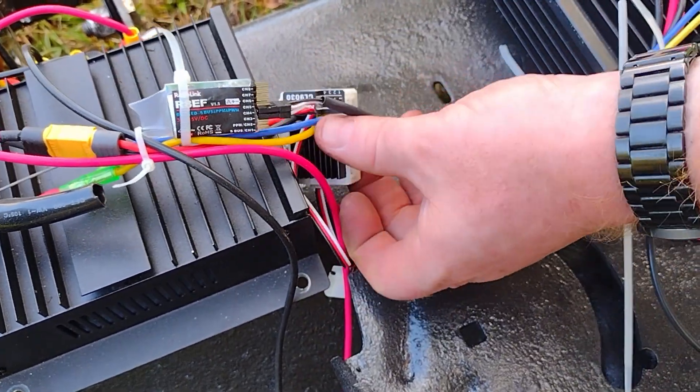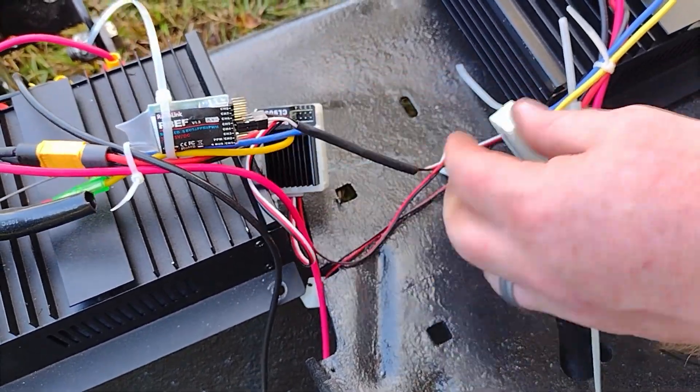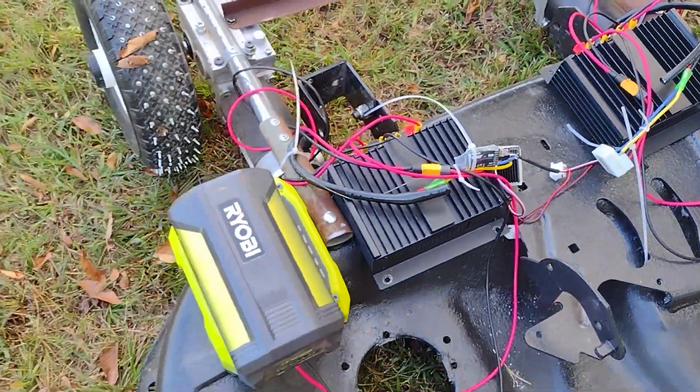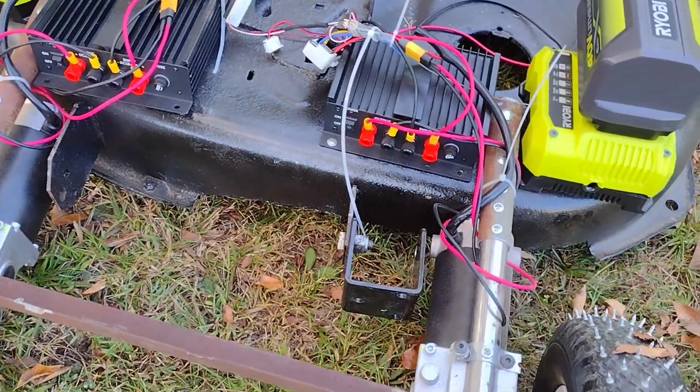From there, one of them feeds the power to the Radio Link receiver that you can see, which is amazingly tiny. I've not worked with RC car things before, so this is my first attempt at any of this.